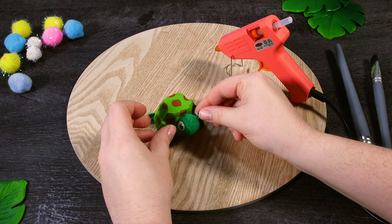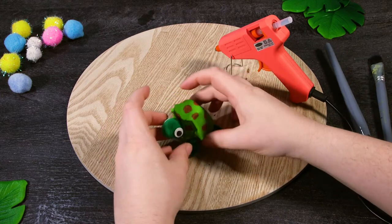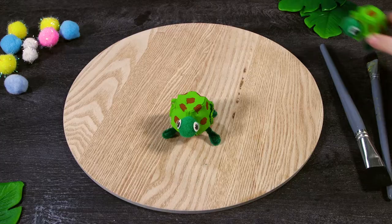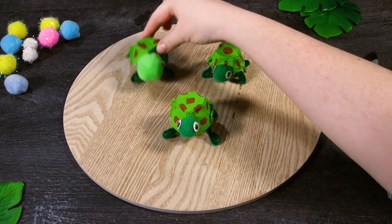And once the glue dries, slightly bend your turtle's legs to stick out sideways like this. And there you have it! We also made some more tiny turtle friends. See you next time!